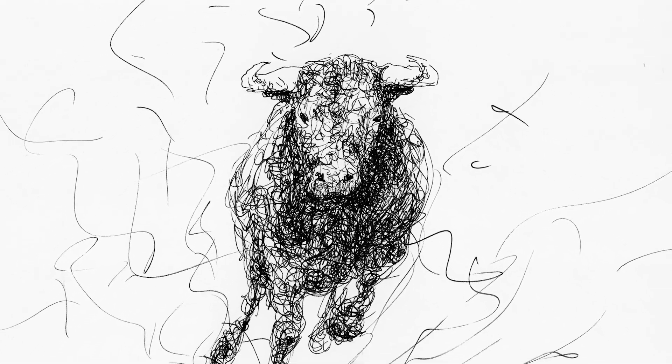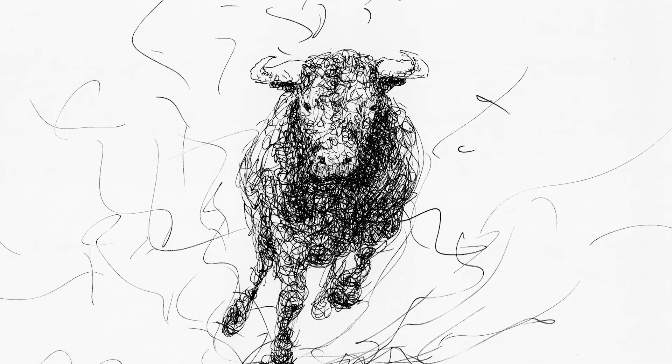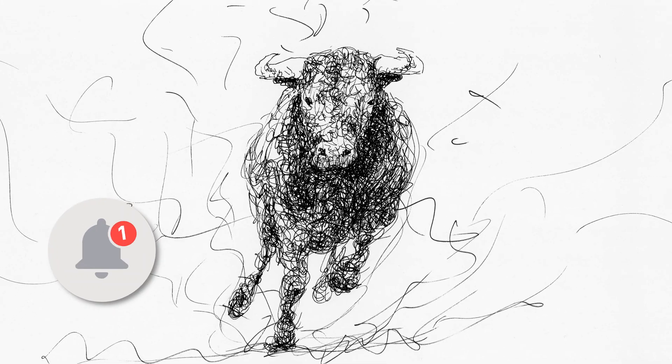If you enjoyed it, please give it a like, subscribe to Fine Art Tips, and click on the bell to receive notifications of new videos.